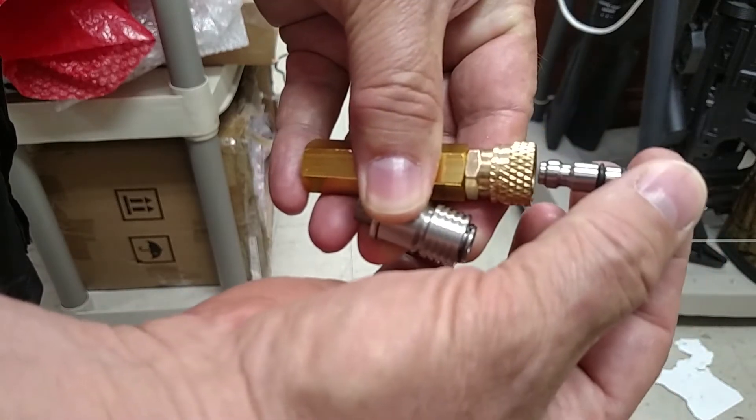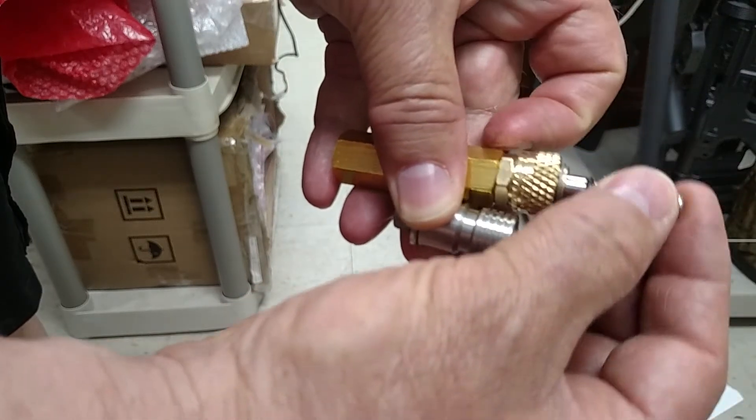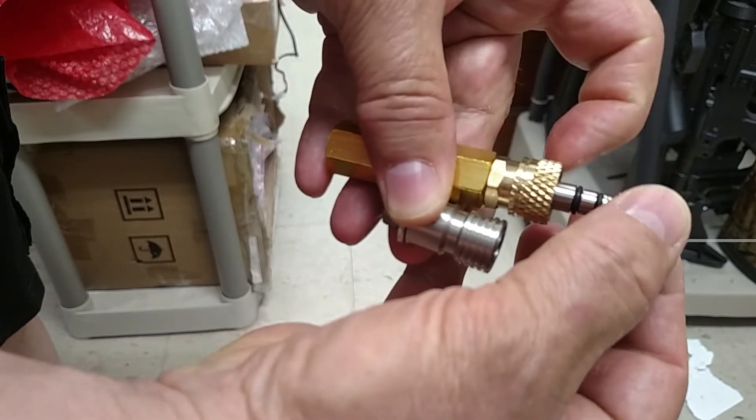We put it into the one made from China. That one goes right in — there's no motion. It's in there solid.